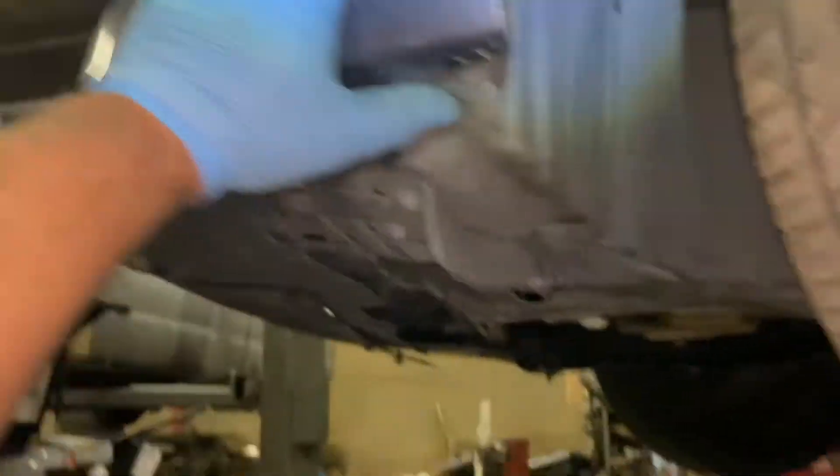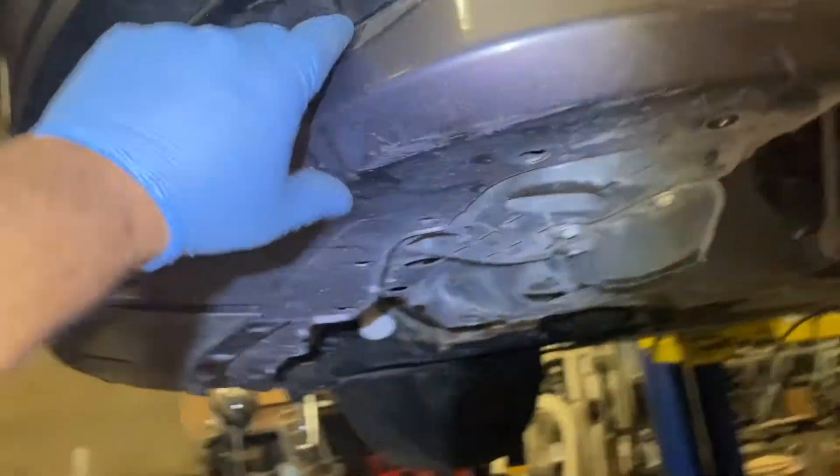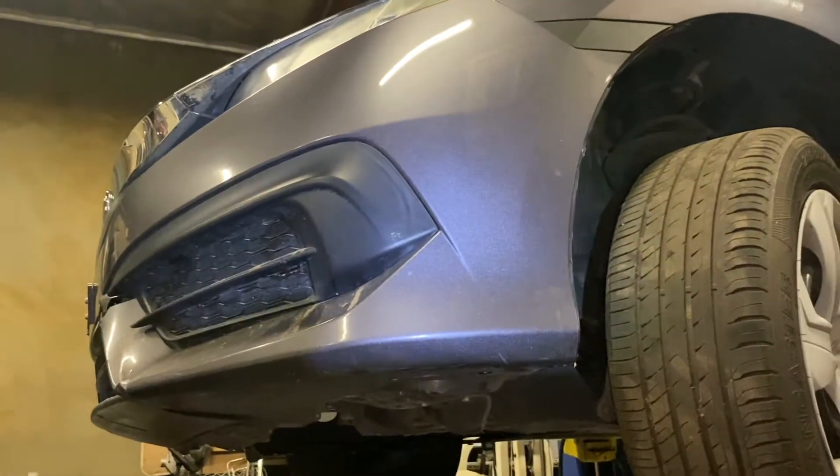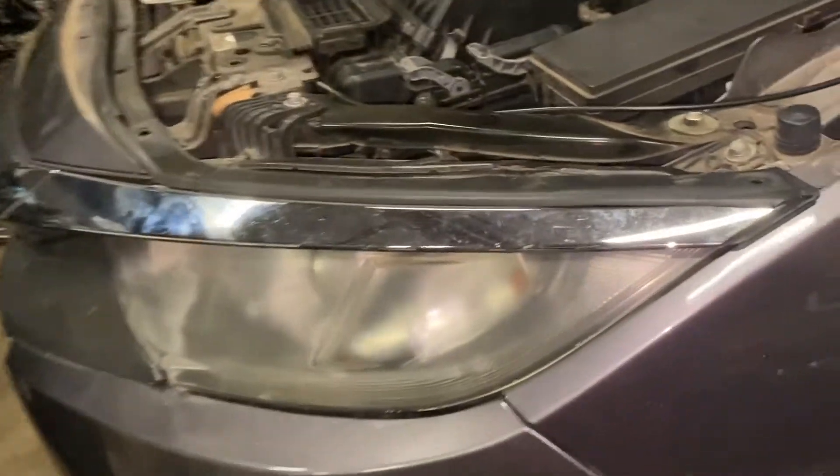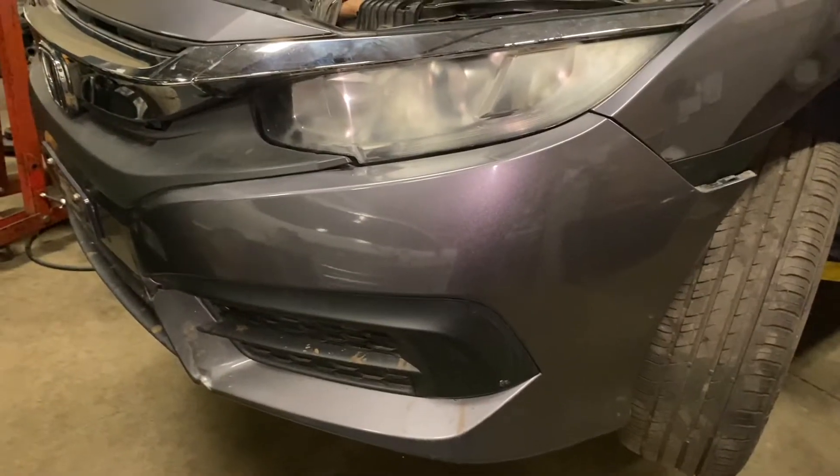The bumper is now loose. I'm going to bring it down and pull off the bumper. You just have to be careful when you pull it out — these side pieces you just pull them out as well. On the top there are just clips; you have to be careful and use both hands. I already took this one off as well.